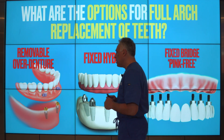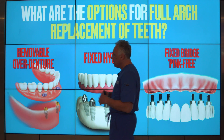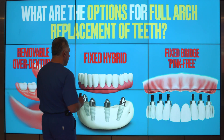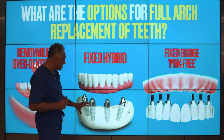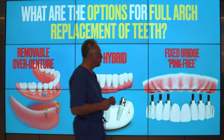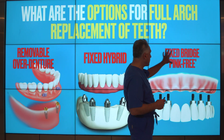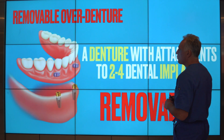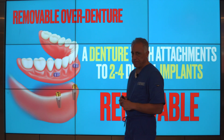There are basically three options available. We have the removable overdenture supported by implants, we have a fixed hybrid design supported by implants, as well as a fixed bridge, also known as a pink free approach. Let's take a look at each option.